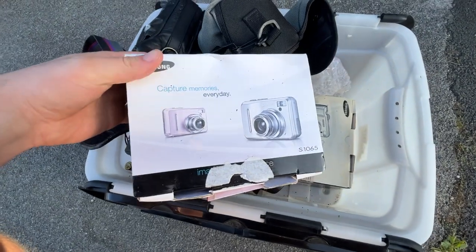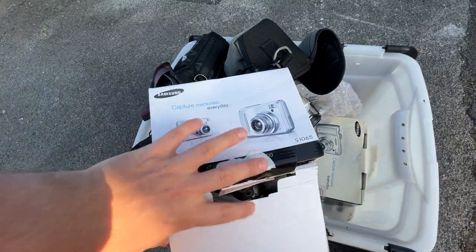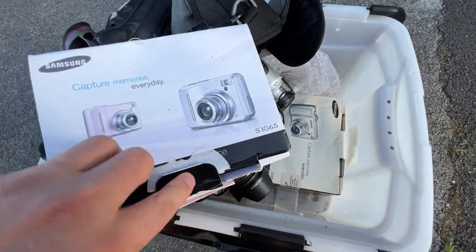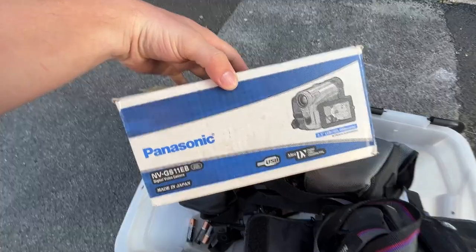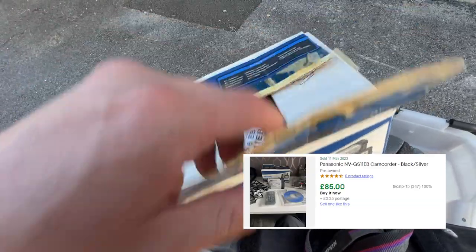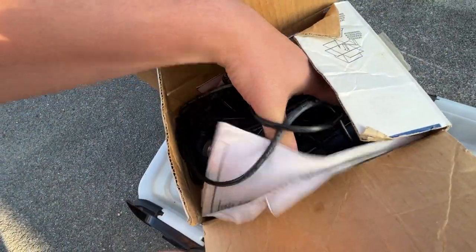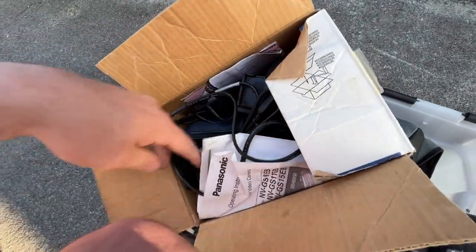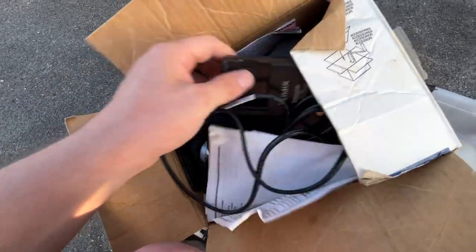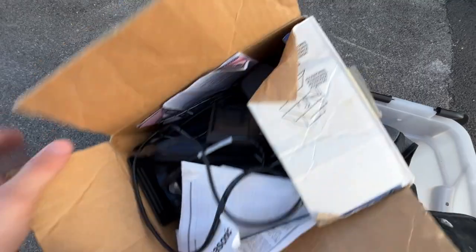We're still on box number one and there's a load of boxed Samsung cameras. I'm not too sure on prices off the top of my head - I might throw up a few screenshots of some current sold. We've got the Samsung S165, the S85, and this is a Panasonic NVGS11EB made in Japan in its original box, which is crazy. It's all there - the manual, the camcorder itself, the original battery charger, original guarantee and camera case. I bet that's worth a few bob. In the car you go.